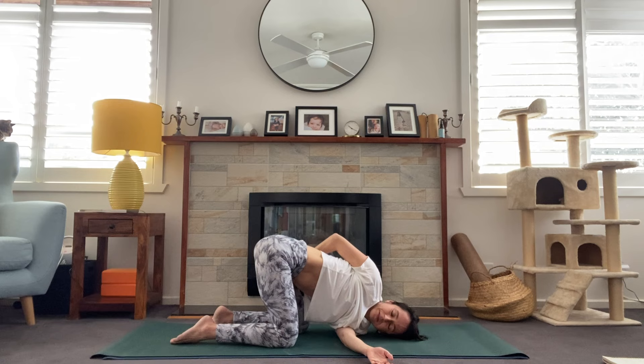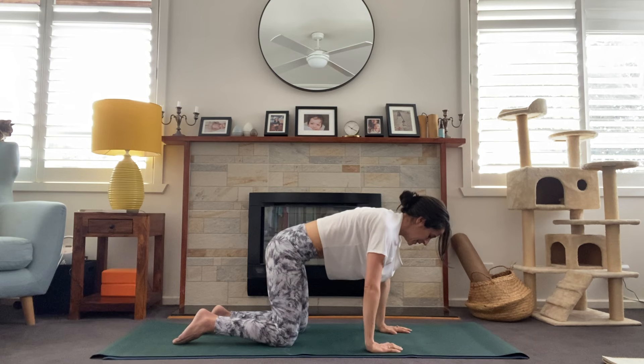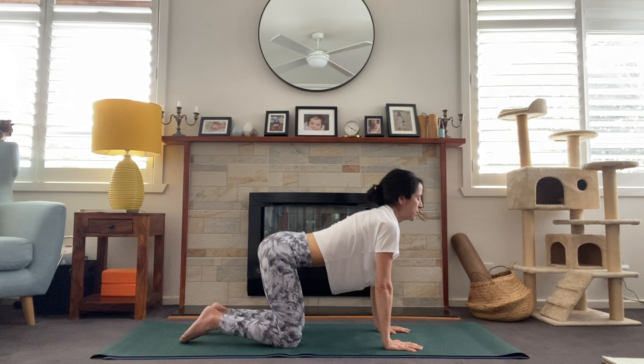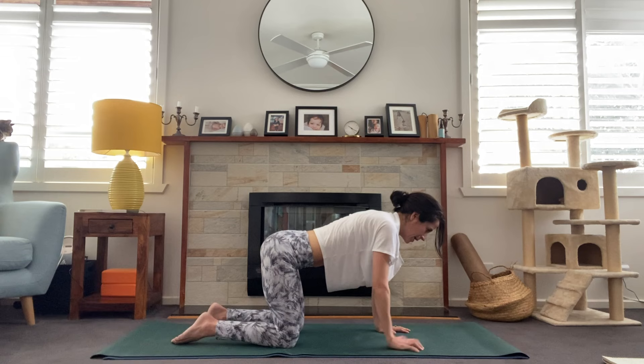Two more breaths, then releasing and bringing that right arm all the way back up, pressing through right palm, inhale left arm to the sky, and exhale. Taking some cat-cow here just to reset — drawing the belly in, lifting the gaze, then dropping the chin to chest. One more time. And from here we'll take puppy pose, coming back to neutral spine and walking the hands out.